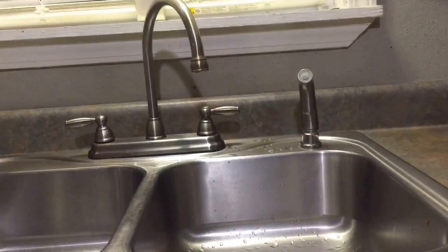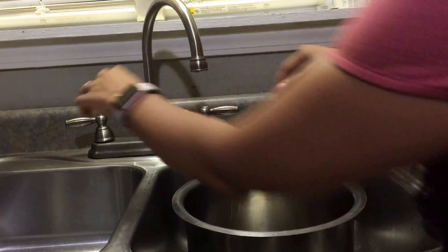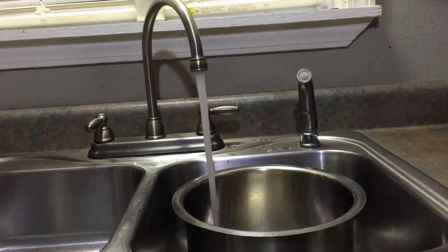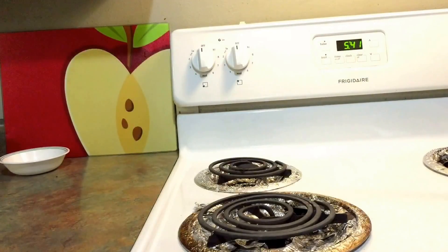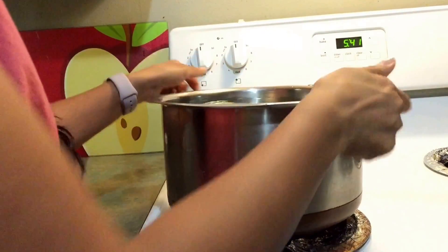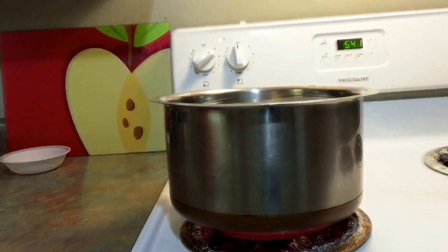Hello, namaste, welcome to All in One by Joy. Today I'm going to show you how to purify tap water at home. Place the tap water in a container or a pot, then place it on a stove top and heat on a high flame. Now cover it with the lid.